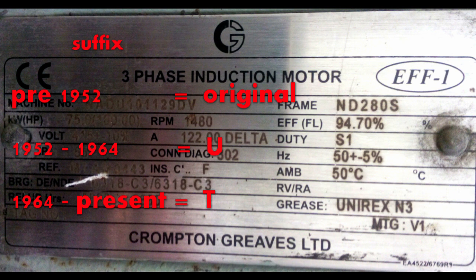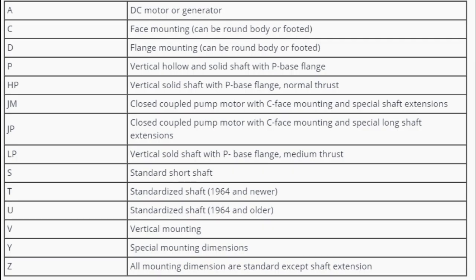In the suffix you will find the letter U or T. NEMA has three generations of standards: pre-1952 is the original, 1952 to 1964 is indicated by the letter U, and 1964 to present is denoted by the letter T. These letters show which dimension standards are followed as given by NEMA.